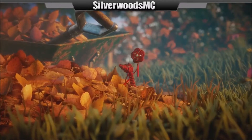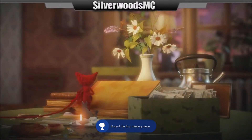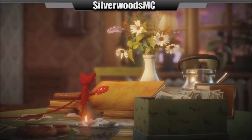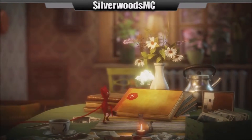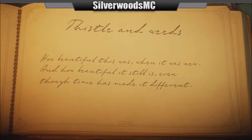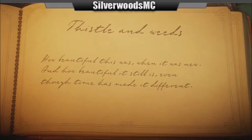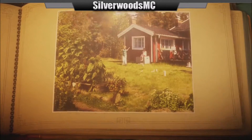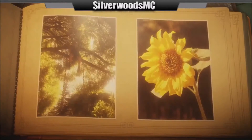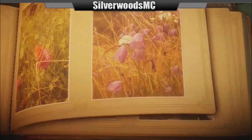Wait, did we do it? Did we finish this one? Guys, we did it! Achievement unlocked: missing place. We found the missing piece. And we have orbs. How beautiful this was when it was new and how beautiful it still is, even though time has made it different. I wonder if this is a story that we're going to learn throughout this. And then it's blank. Well, that's pretty cool.